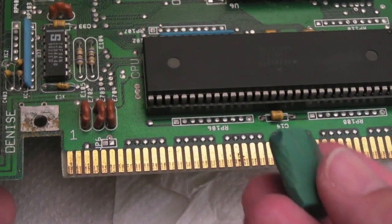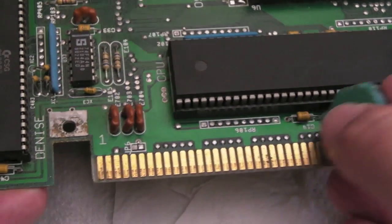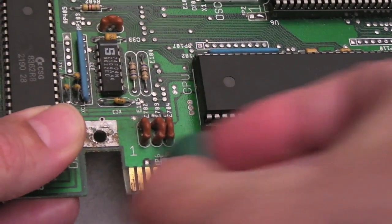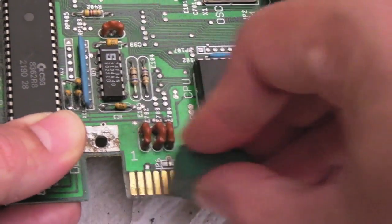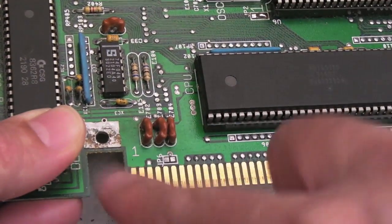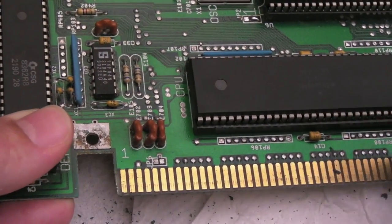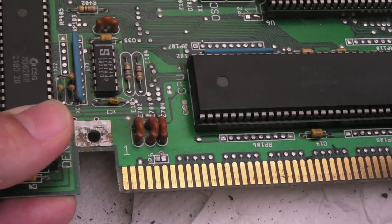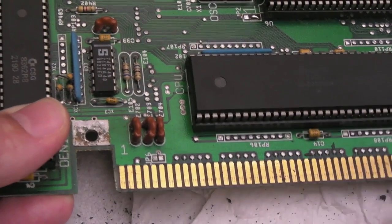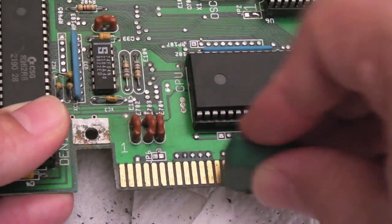The next thing to clean is the expansion connector. It looks like it's been used - it's got little marks as if something was mated with it at some point. We'll use a soft eraser here - you can see it gets those little marks off. The idea is you don't want to lose the gold plating. If you just gently press with the rubber you tend to get the dirt off and leave the gold plating in place. Using a fiberglass pen - as I demonstrated in my King of Fighters cartridge video - actually removes the gold plating.